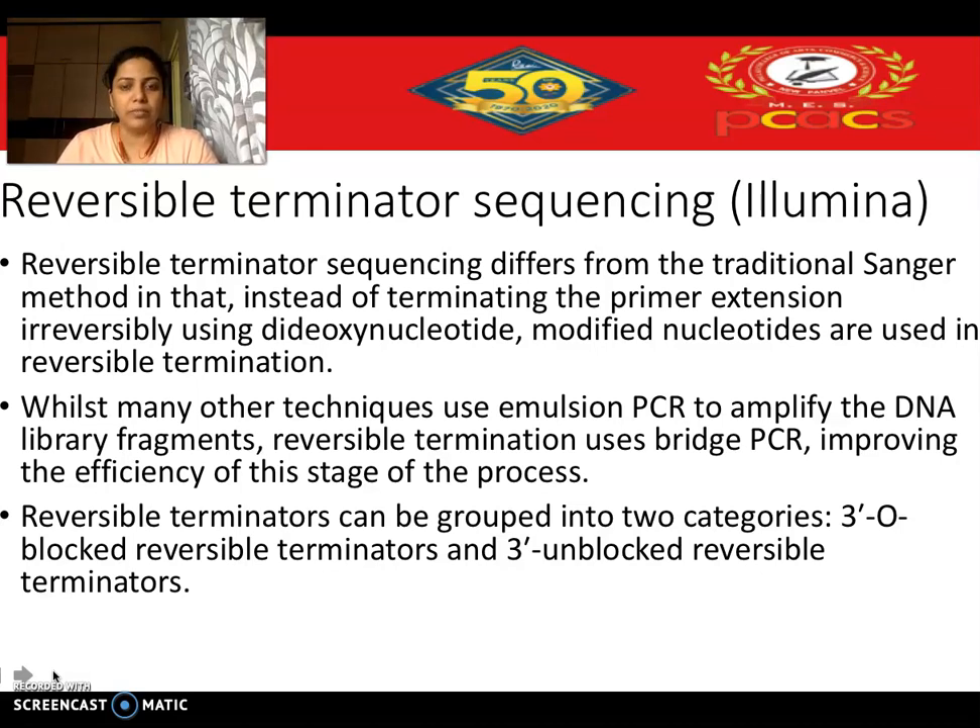When you use reversible terminator sequencing, the dideoxynucleotide is replaced by reversible terminators. So once which nucleotide has been added or identified, the elongation can be resumed again. There are two types of terminators: the 3' O-blocked reversible terminator and the 3' unblocked reversible terminator. Also, while other NGS methods use emulsion PCR, this particular method uses bridge PCR.